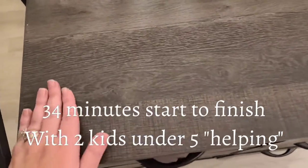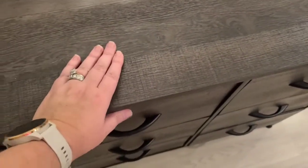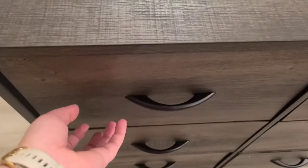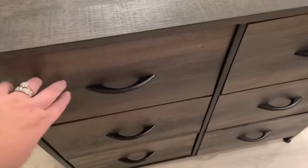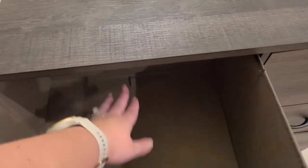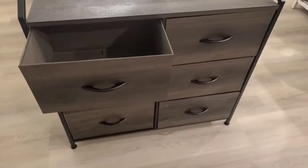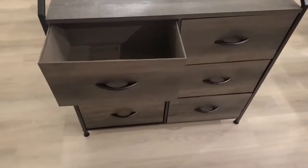One thing I'd like to note is that it does look like wood right here on the top, and it's also hard. The front panels on each one of the drawers is also hard. Then when you pull this out, there's a canvas inlay — so this side, this side, the bottom, and the back are all a canvas-type tote material.